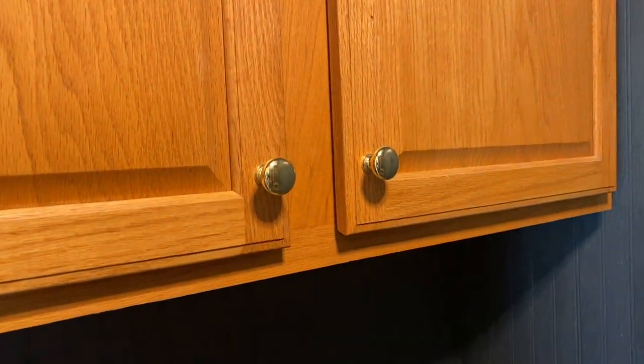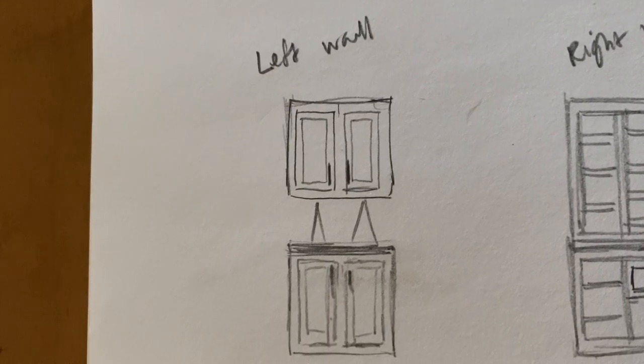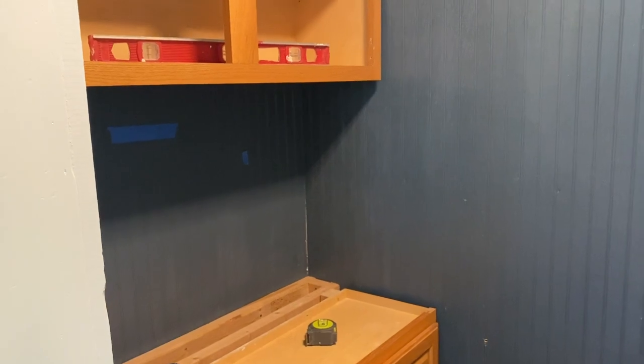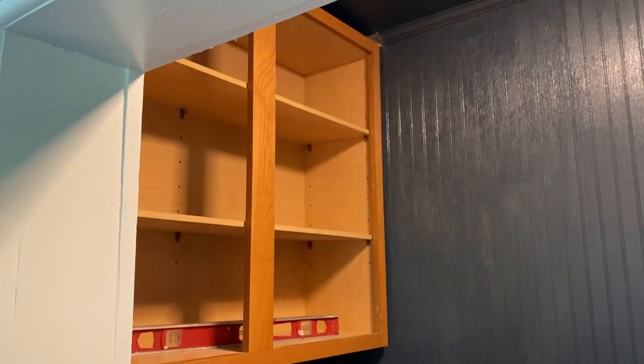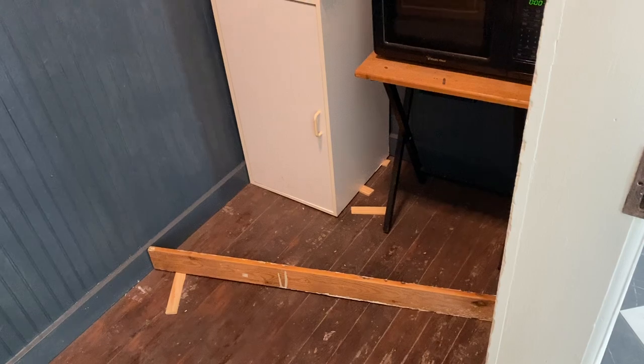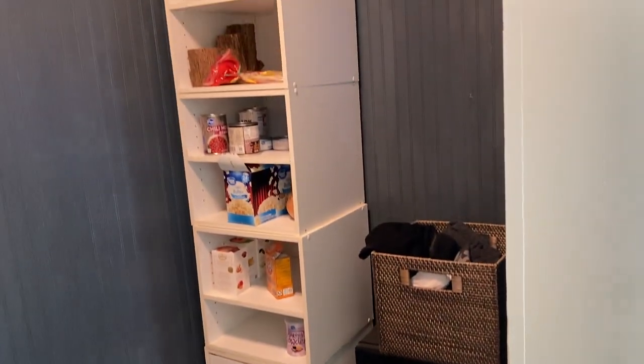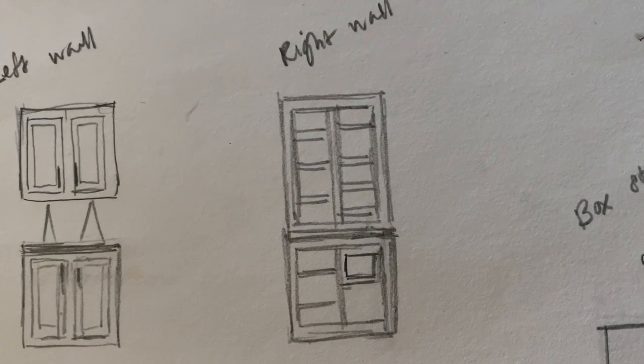After finding these cabinets at my local Habitat for Humanity Restore, the full plan came together for the pantry layout. On the left side, the upper and lower cabinets will offer concealed storage with the countertop for additional prep space. This side of the pantry is most visible from the kitchen and needs to look and stay neat. On the right side, custom-built shelves will go above and below with an off-cut of the butcher block from the left side to tie the space together and make the most of the materials we have.